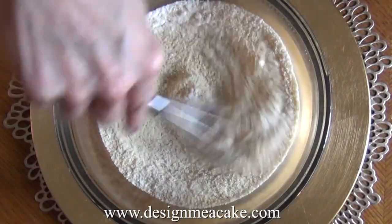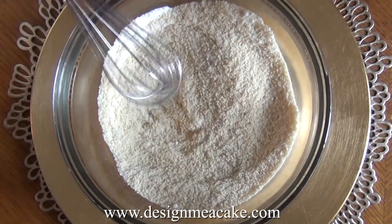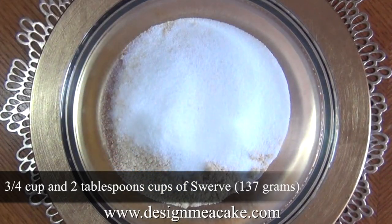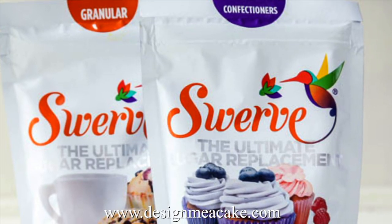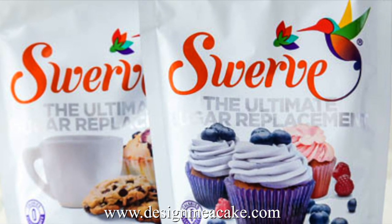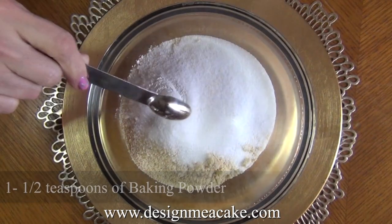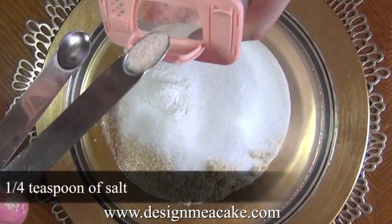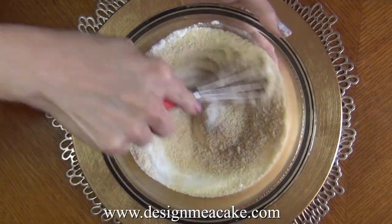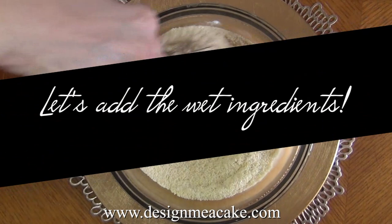If you don't have coconut flour, you can add another half cup of almond flour instead. I am adding swerve — for this recipe you will need 137 grams of swerve, which is almost 3 quarter cups and 2 tablespoons. I am adding one and a half teaspoons of baking powder and one quarter teaspoon of salt. Once you have all the dry ingredients, mix this well.